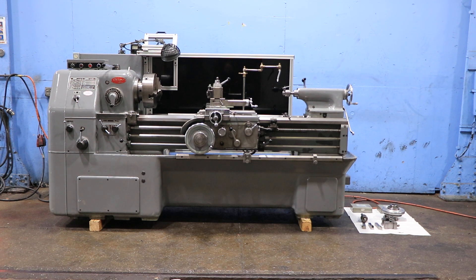We have an Akuma engine lathe model LS. It has 17 inch swing by 50 inch centers, serial number 4502-2028. We're gonna run her for you. The machine's original paint,